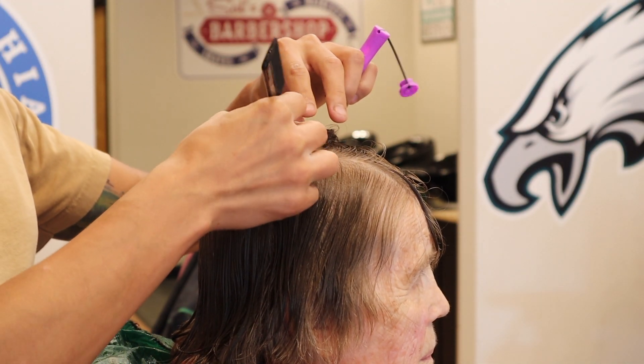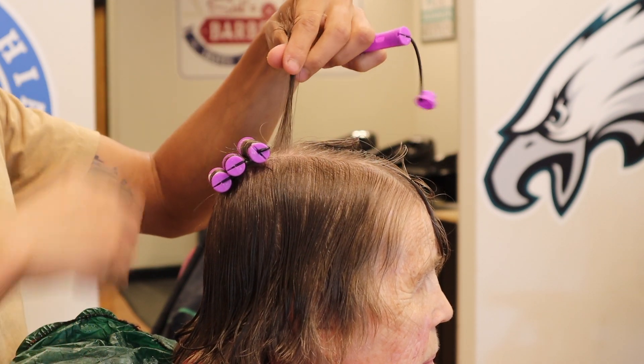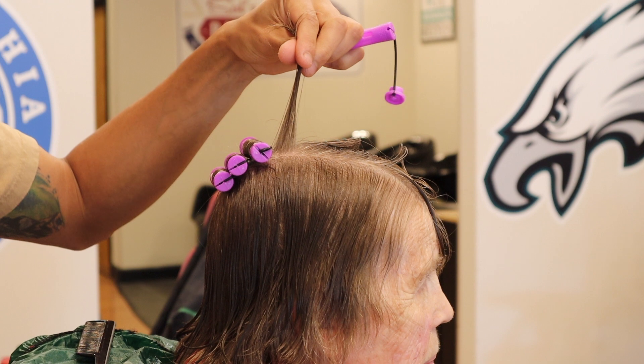Before you perform a perm, it's important to use some clarifying shampoo to get an even penetration of the perm solution.